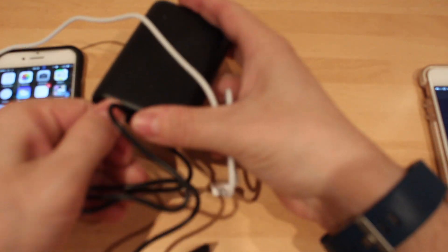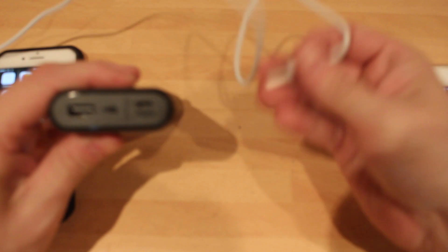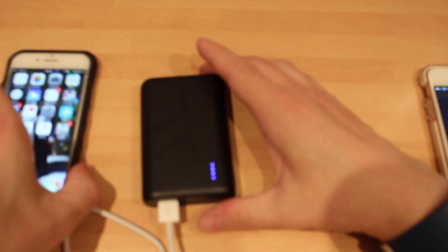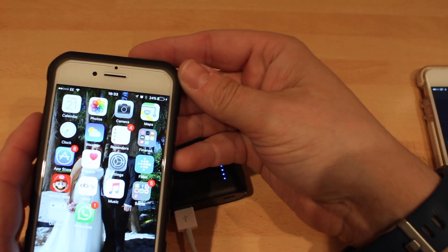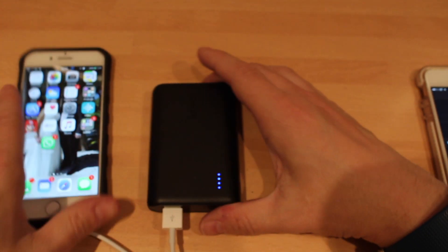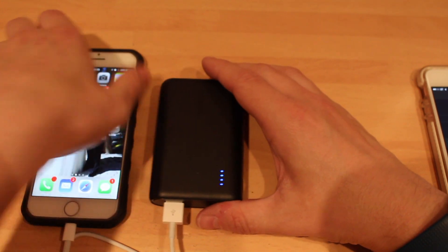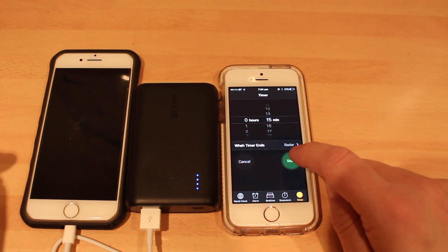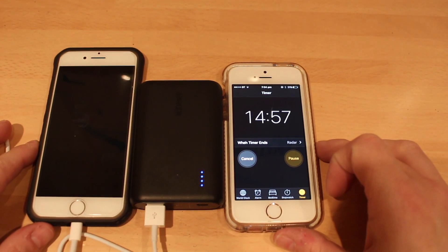So we're going to use this iPhone 7 instead — this is also the cable that you get with it to charge it. What did we have on this one before? 24% — so we've got 24%. It's charging now. We're going to do the 15-minute test. Here comes the old famous iPhone SE. 15 minutes — let's see what we can get.